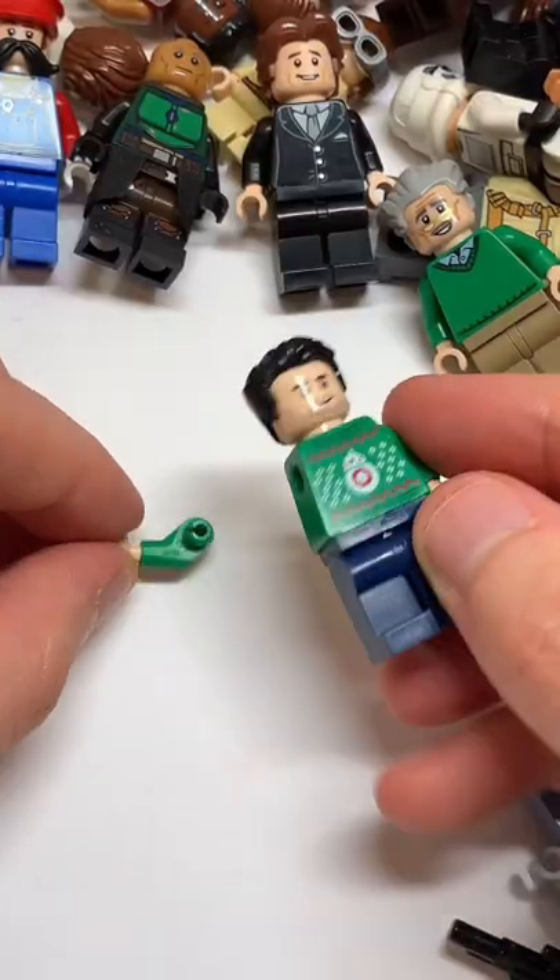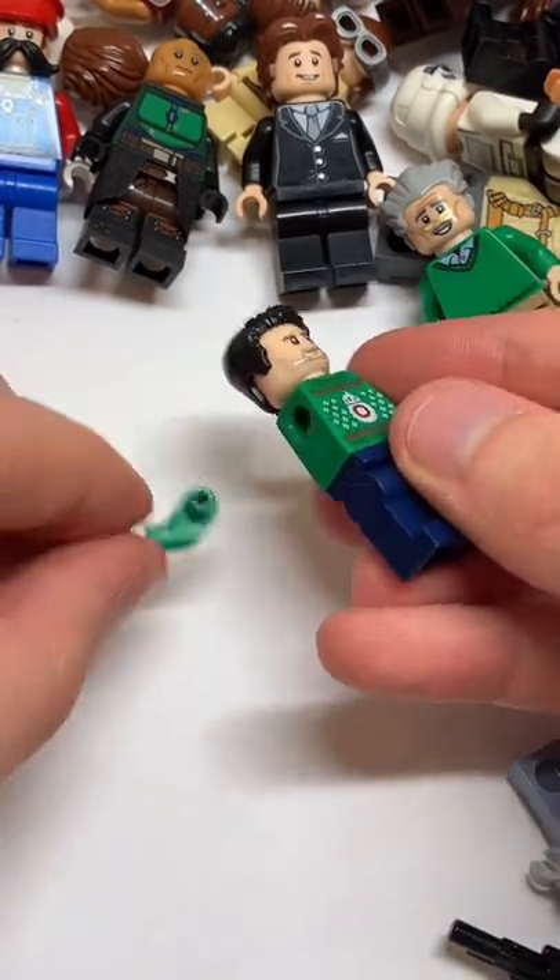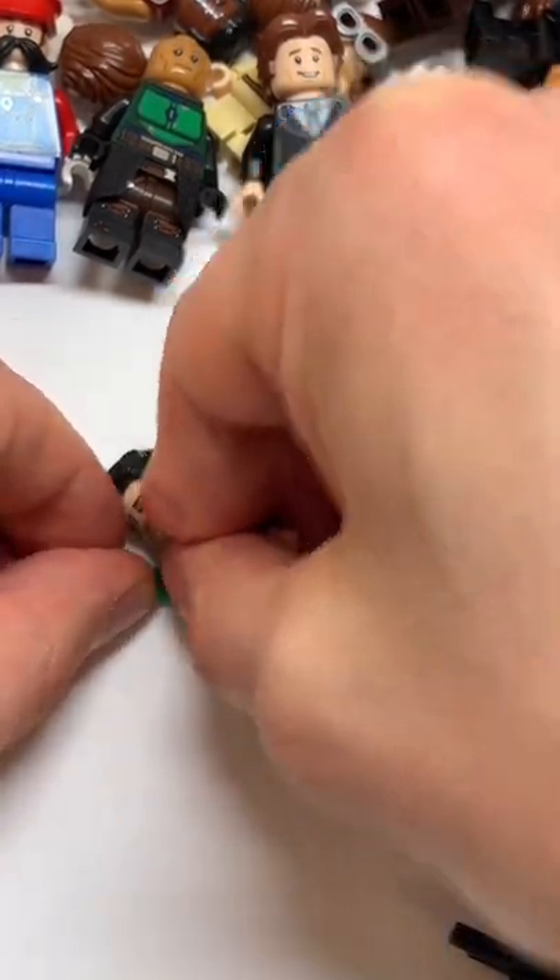In terms of putting the arm back on the minifigure, you're going to want to rest the arm on a hard surface, then simply line up the socket with this hole and push. And there you have it.